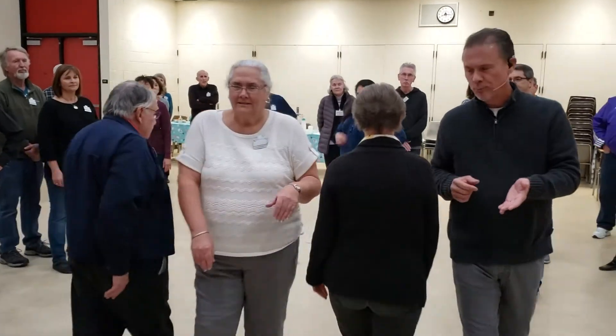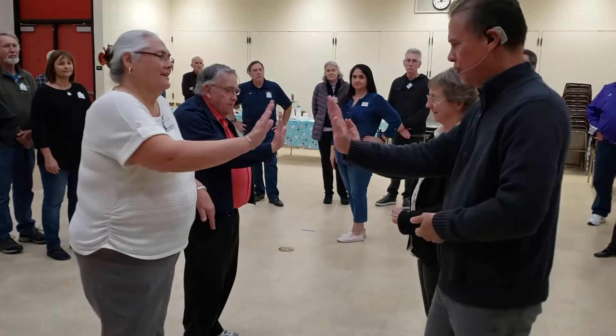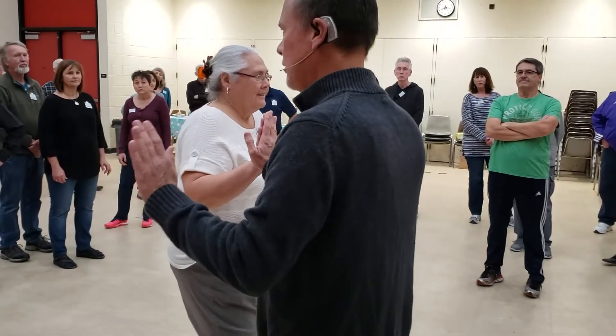Pass through, turn to face your partner there next to you, put your right hand forward and up, and step to a right hand ocean wave, girls touch hands — and that's it.